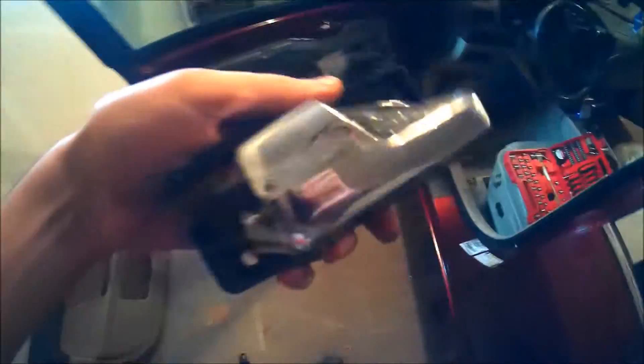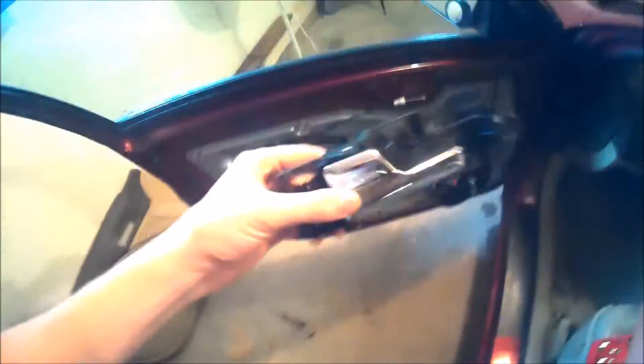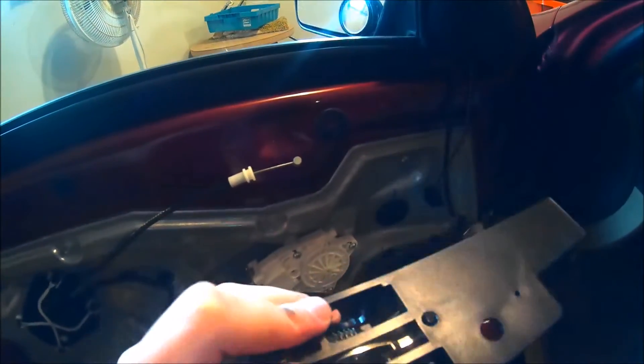The new mechanism is right over here — shiny and new, rushed off of Amazon.com. I'll put a link to Amazon where you can get this car part really cheap. I think mine was $20. Brand new door handle, it's going to be new and chromed out. Looks good. Let's go ahead and figure out how we get that mechanism on there.